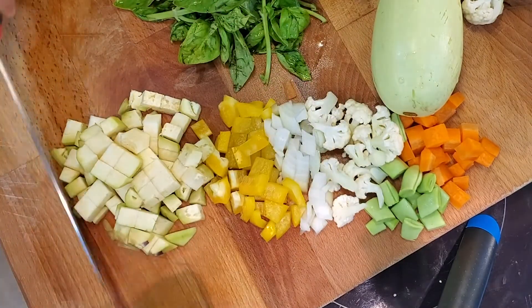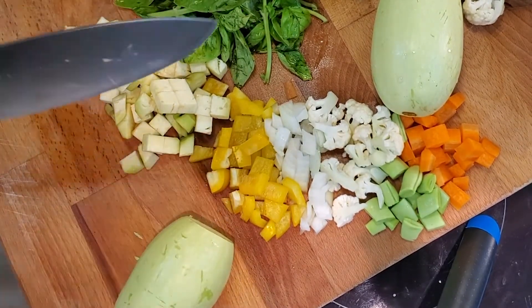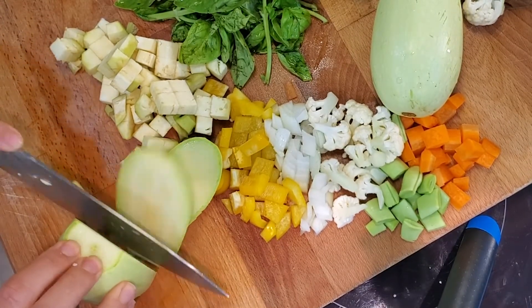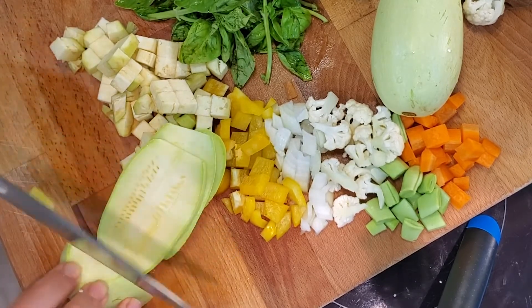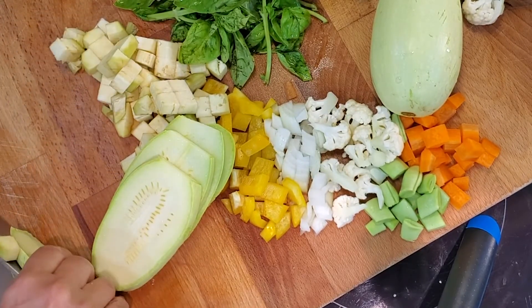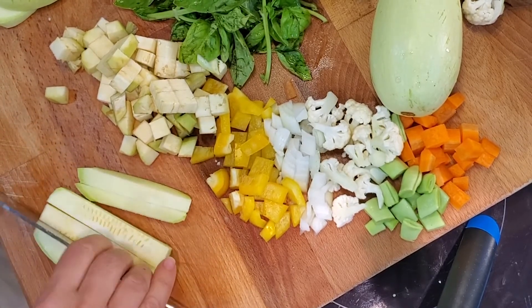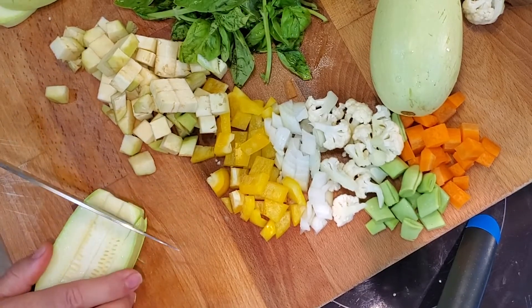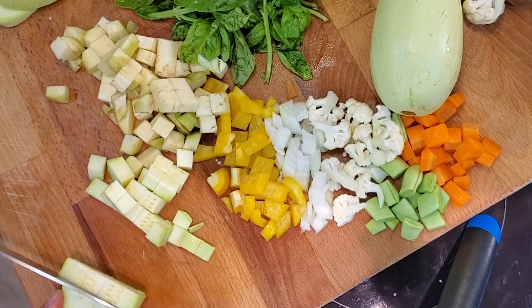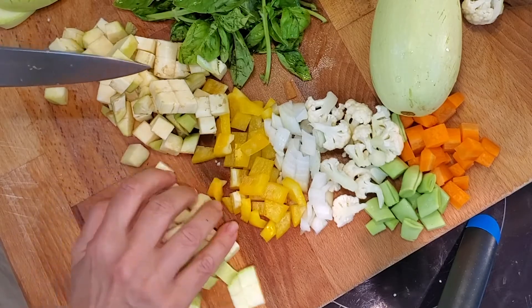Next, our beautiful green zucchini. We're going to remove the top and bottom and leave the skin on because it's nice and tender. Flat side down, same idea as the eggplant — some nice thick slices. You can see there are just a few little seeds in there. Skin and all, cut some strips, then flip around for beautiful cubes of fresh zucchini. It doesn't get any fresher — just picked today from the garden. This is going to be a delicious canning project.